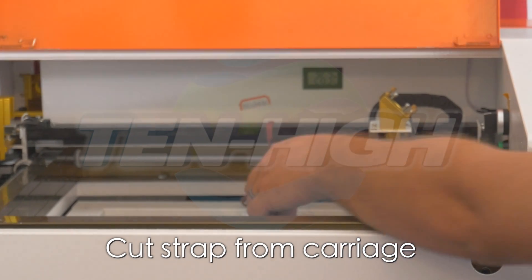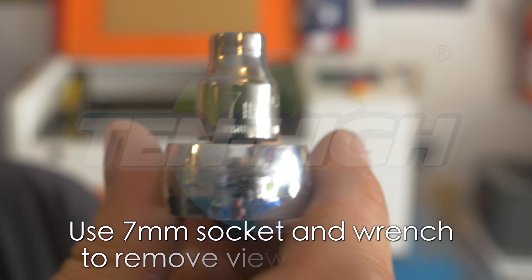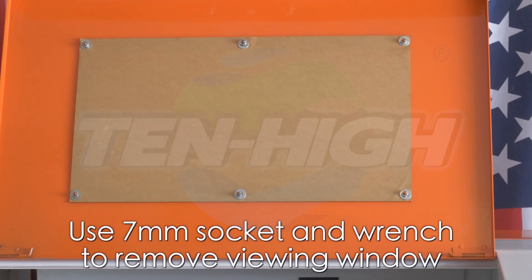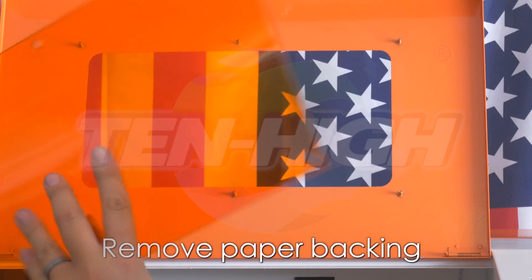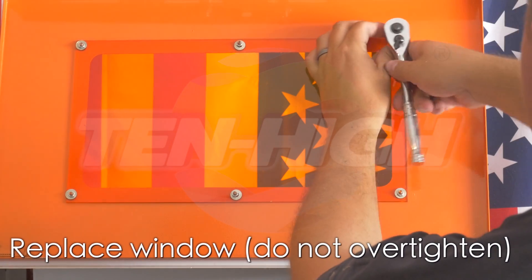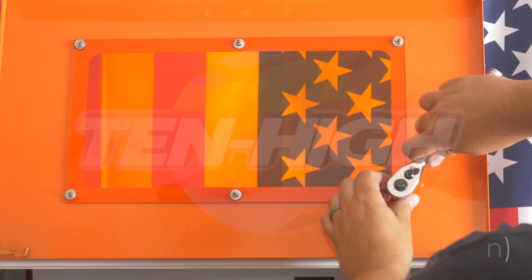Remove the strap tying down the carriage for shipping. Use a 7mm socket and wrench to remove the orange tinted viewing window and remove the paper from the backing. Place the viewing window back using a wrench. Do not over-tighten as you will crack the plastic.